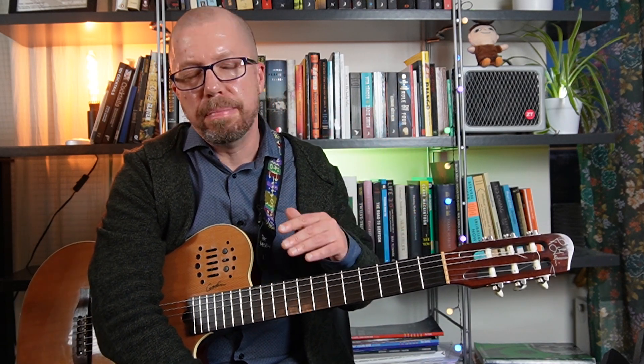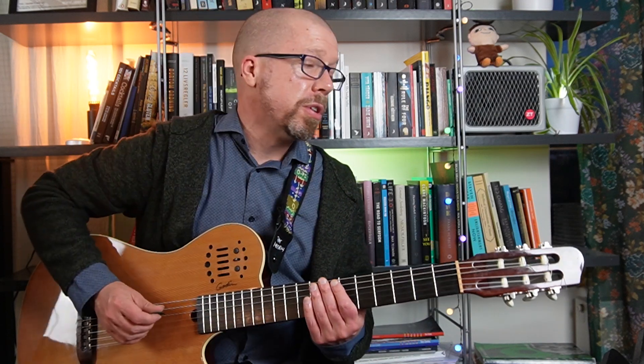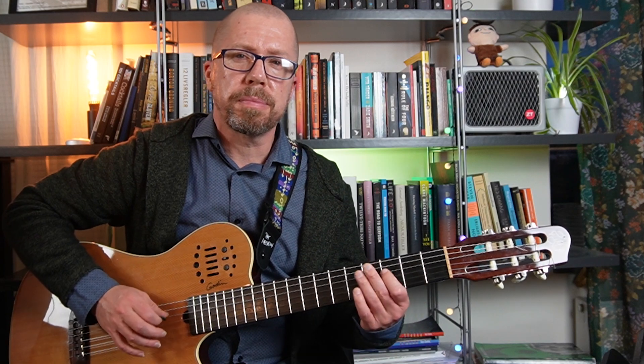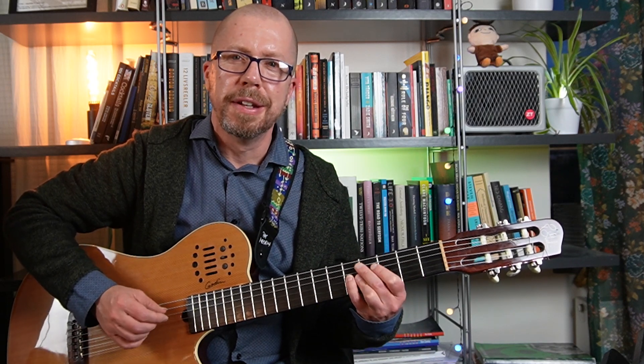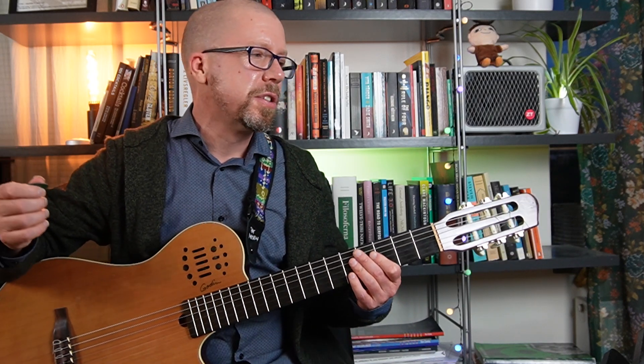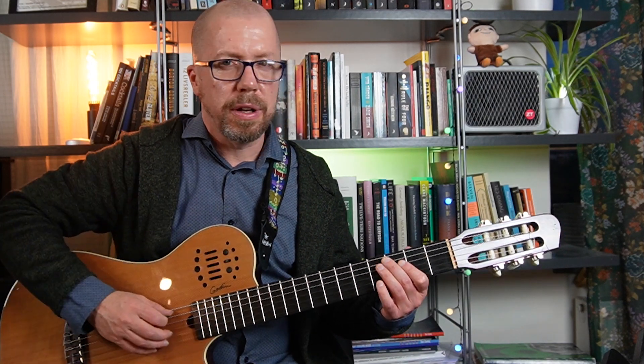Don't try to play every pattern in every key — that's going to take forever. Maybe pick randomly every day a new key. Find a system that works for you so you go through the keys at some point, or maybe focus on the keys that you're struggling with. If you know how to do it in C major, you don't need to work on it in C major. Then he'll do the reversed — which is just an inversion of that pattern. But as Miles Okazaki has pointed out, it's kind of redundant, because when we play fourths it's the same thing. So I wouldn't do the reversed, but I would do going up in thirds.